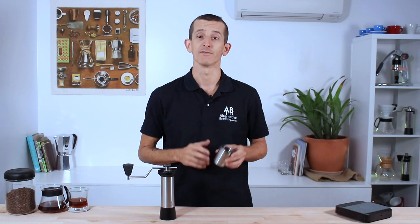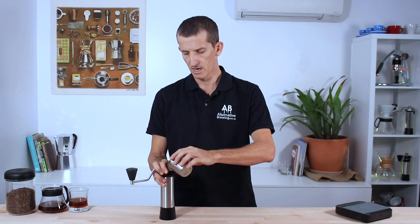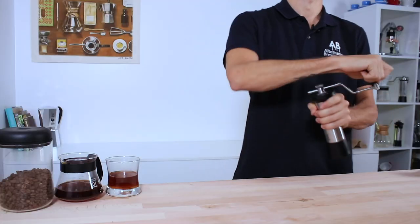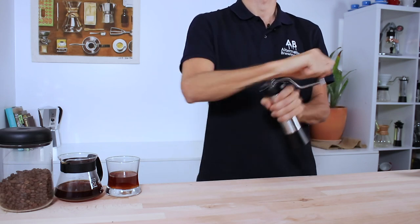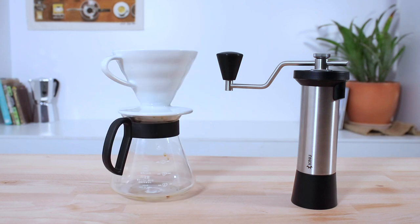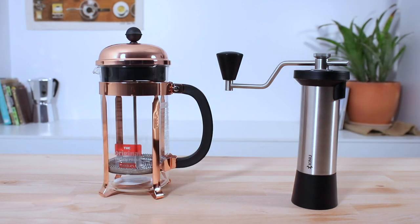To quickly demonstrate how this grinder performs, I have an 18 gram dose of lightly roasted coffee that I'm going to grind on the Simplicity to something I would use for a small V60 brew — that's about a medium fine setting. The Simplicity can grind up to 40 grams of beans at a time and grinds across the full range of brewing methods, including Turkish coffee, espresso brewing, moka pot, and pour overs like V60 and Chemex, as well as immersion brewers like the Aeropress and French press.